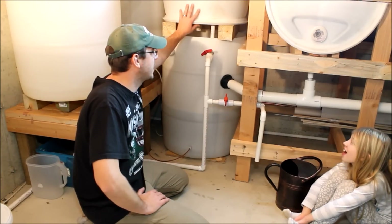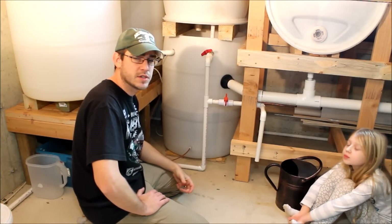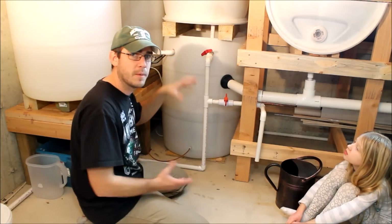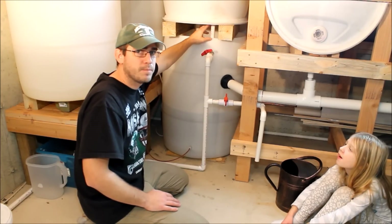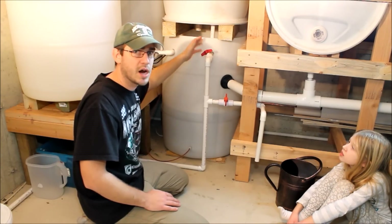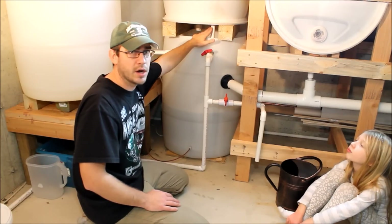This is the bottom of our swirl filter. As I described in the swirl filter design video, this is basically just a 55-gallon drum flipped upside down so that I have the bungs available at the bottom of the swirl filter. I've used some male three-quarter inch adapters to pipe right out of those bungs out to a valve where I can drain off the waste as it collects in the bottom.